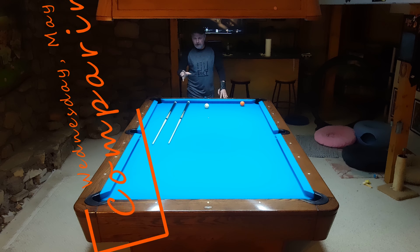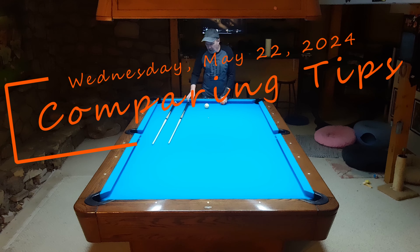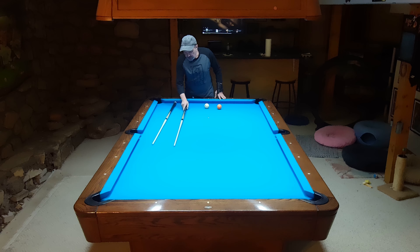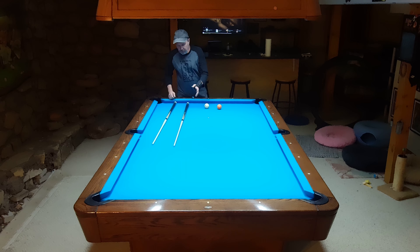I'm going to do a little experiment I talked about in a previous video. I have my SL10 and my R12 - these two cues happen to be about as identical as any I've ever seen: weight, balance point, and all that. They're pretty darn close, but the SL10 feels a little bit skinny. Again, they weigh and balance the same.